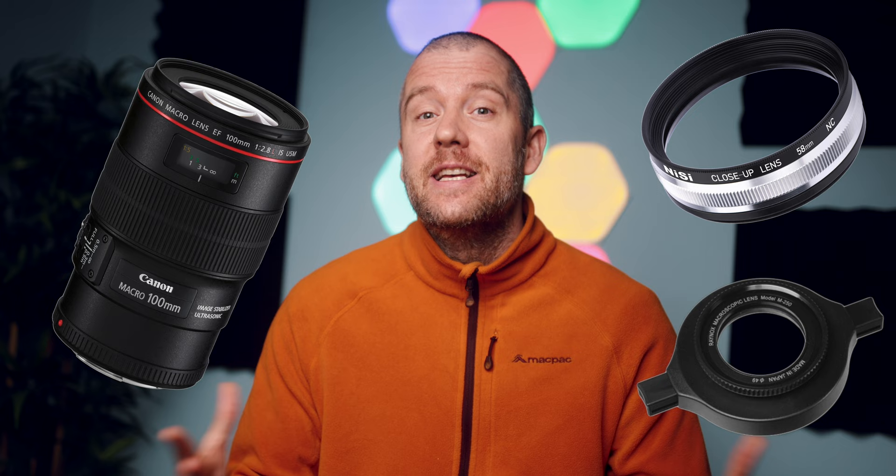Hi everyone, this is Peter here. I hope you're all having an amazing day. In today's video I'm going to show you about 50 images that I took over the course of a few weeks with my Canon EF 100mm macro lens and the NiSi 58mm close-up lens and the Raynox DCR-250 snap-on lens stacked, for a maximum magnification of about 3 to 1.